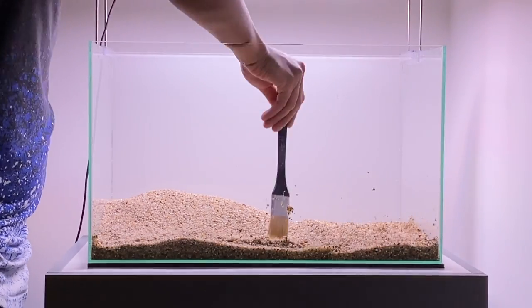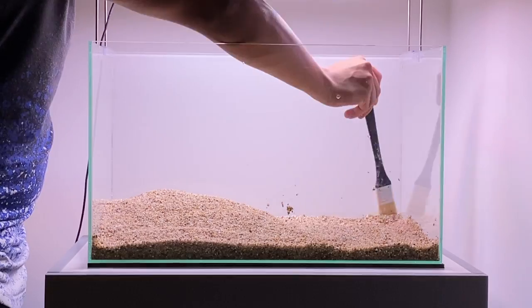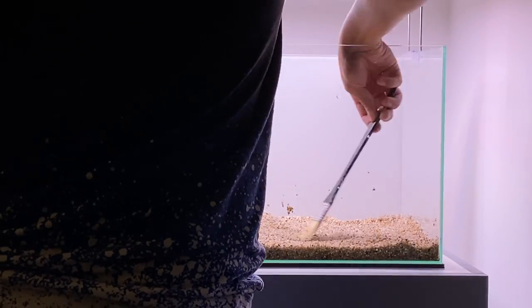Again, I'm going to be using my paintbrush to spread the gravel out across the aquarium. I want to try and keep less substrate at the front and more at the back — it's a nice little trick to try and create more depth in your aquascape. Hopefully it'll make the aquarium look bigger than it actually is.